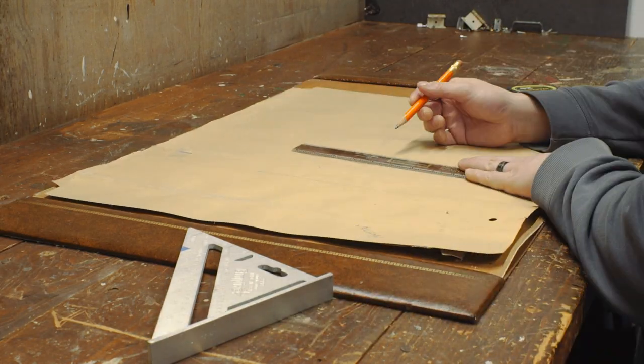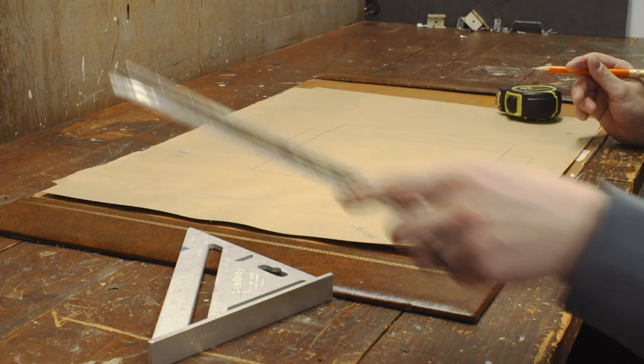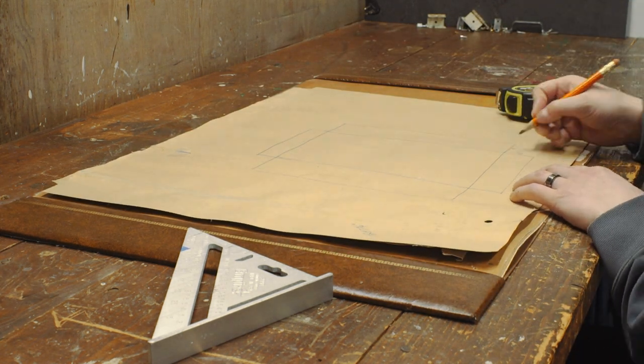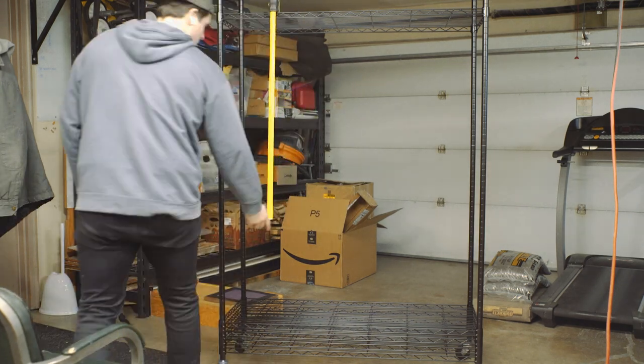I sat down to write out all my plans. I was really flying by the seat of my pants for this one, so there's a lot of measuring and re-measuring and re-measuring the re-measure.